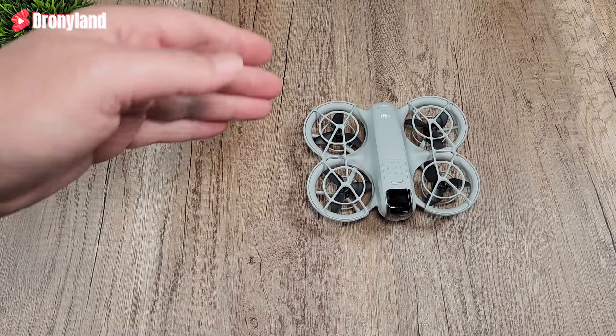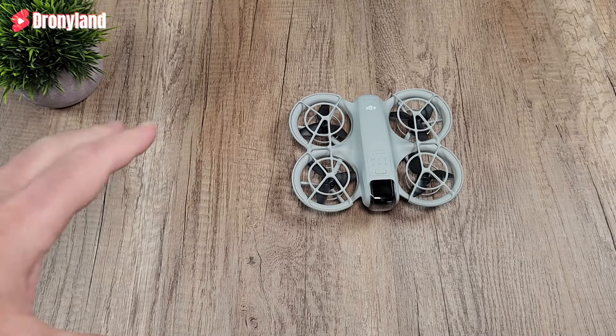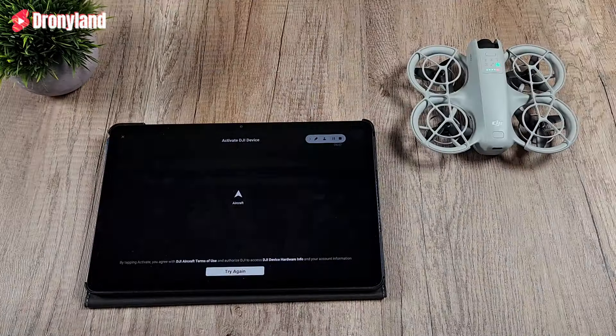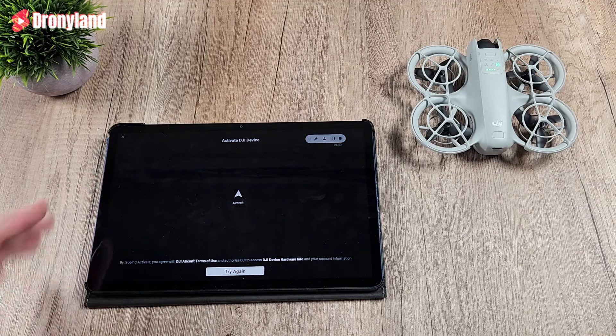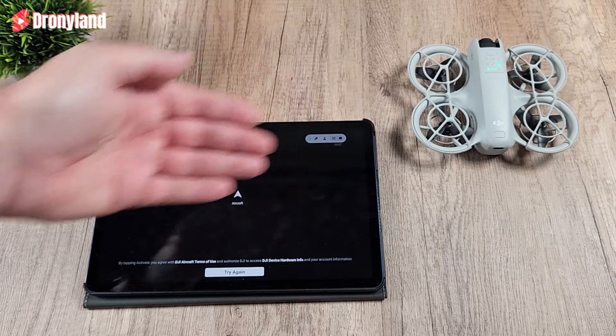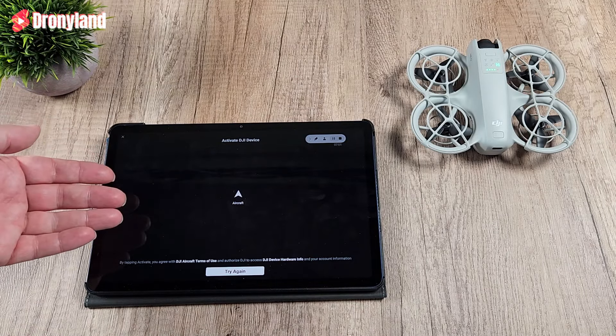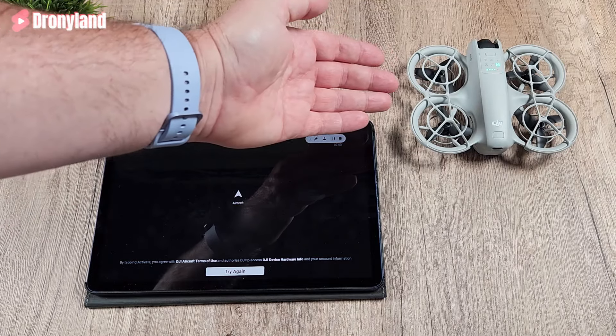How is that possible? Well, I tried to install the application on my tablet, as you can see here, and unfortunately, if you don't use your phone with Wi-Fi and with the data plan enabled at the same time, you cannot activate your drone. You cannot activate your DJI gear. It is not working.